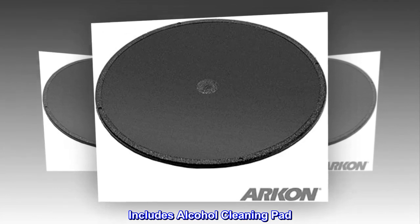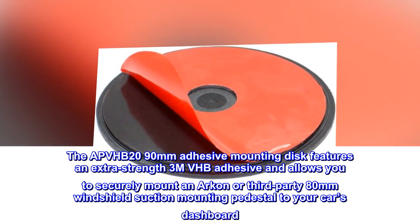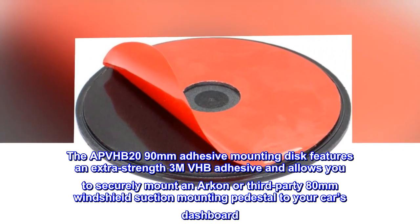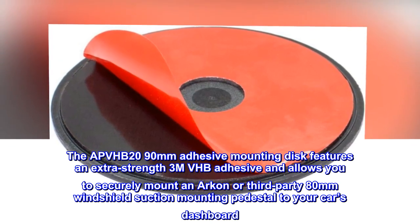Includes alcohol cleaning pad. The APVHB 2090mm adhesive mounting disc features an extra-strength 3M VHB adhesive and allows you to securely mount an Archon or third-party 80mm windshield suction mounting pedestal to your car's dashboard.